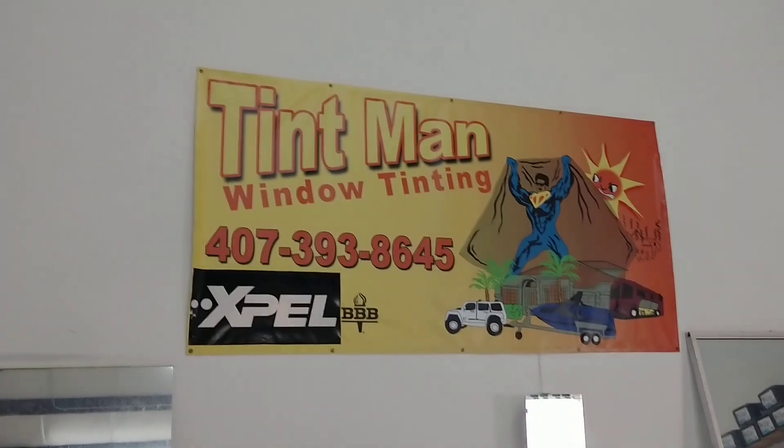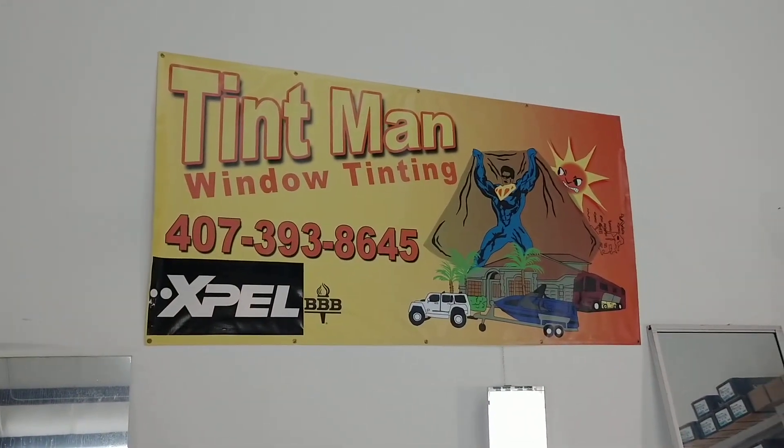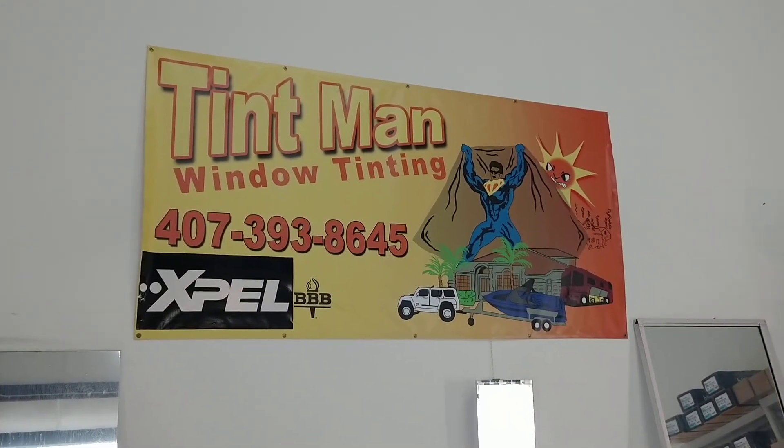Anyways, for true professional high quality window tinting, visit TentManWindowTinting.com.